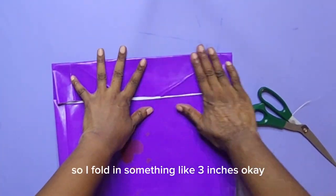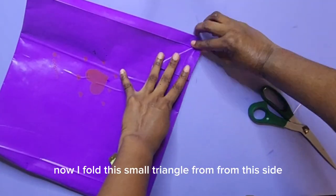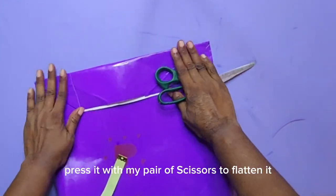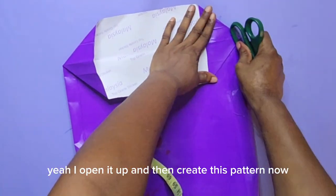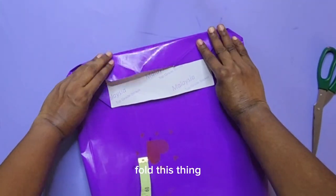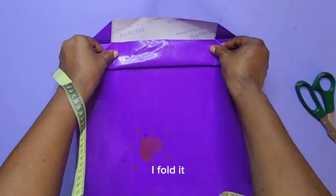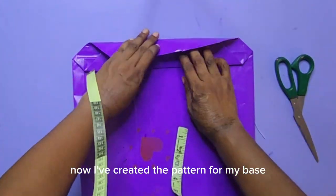Remember to consider your brand when you are folding. Now I want to form the base — I fold in something like three inches for the base. I fold a small triangle from this side and press it with my pair of scissors, then fold a small triangle again from the other side and press it with my pair of scissors to flatten it. I open it up and create the pattern for the base. I fold this to be a little bit above the center of the base — the same thing repeats on the other side. I've now created the pattern for my base.